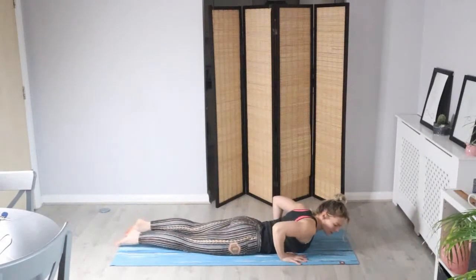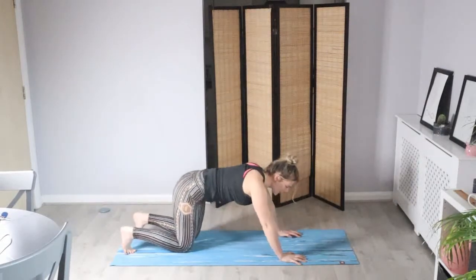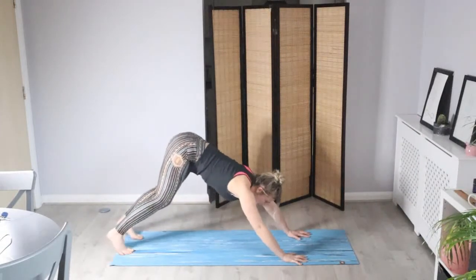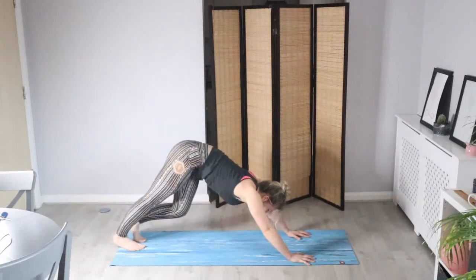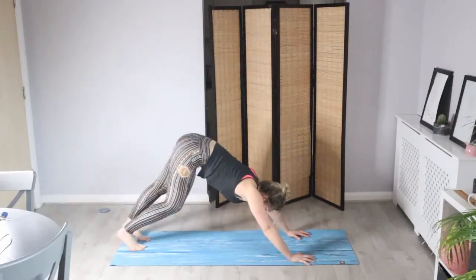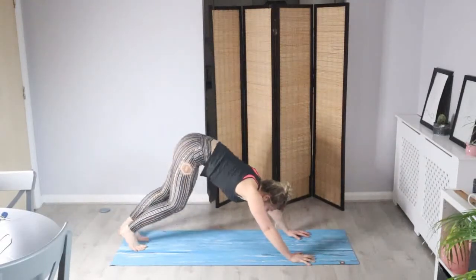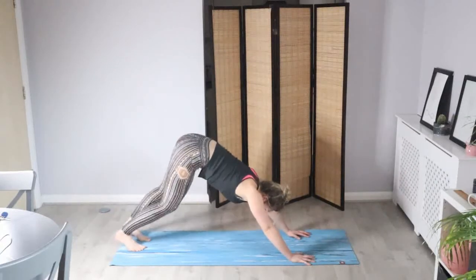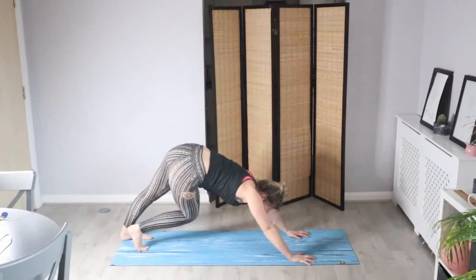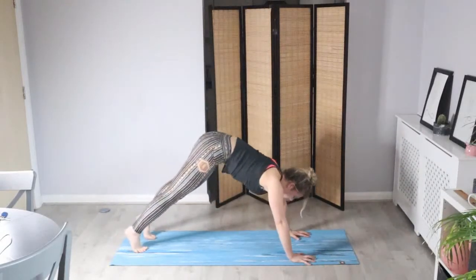Hands come underneath the shoulders. Squeeze the shoulder blades together as we push up onto your knees. Tuck the toes, lift the hips straight into your downward facing dog — hips are high. For this down dog, let's walk through your legs — get a nice stretch in the back of the hips, the knees, and the ankles. Bending into one knee at a time, allowing that hip to drop towards the floor as you bend. Keeping the feet in line with the hips, let's float into another high plank. Squeeze and hold.